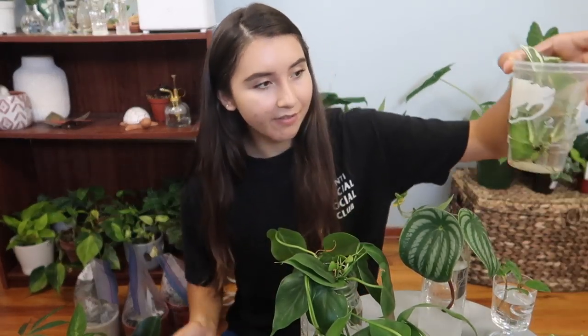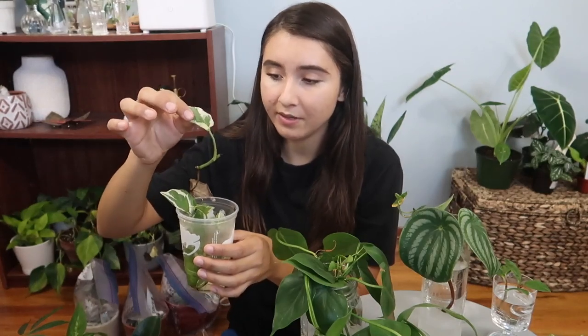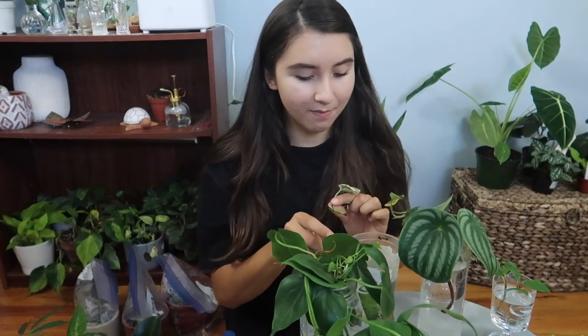Here I have pothos Enjoy — its roots are getting a lot longer. I also have this other one, but this cutting is rotting away before your very eyes. I'm hoping that this node will grow a root, so that's why I still keep it, but this rotten leaf needs to go.